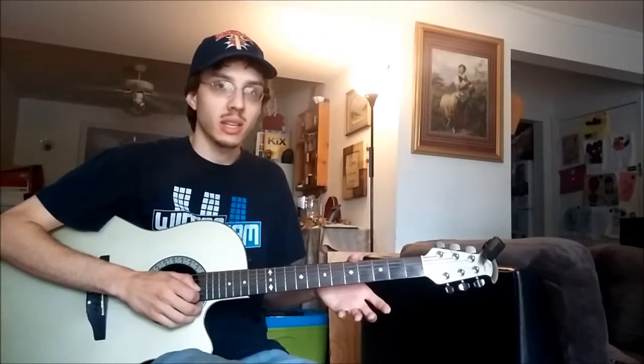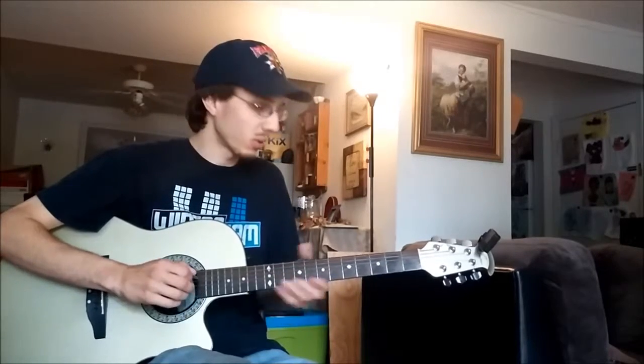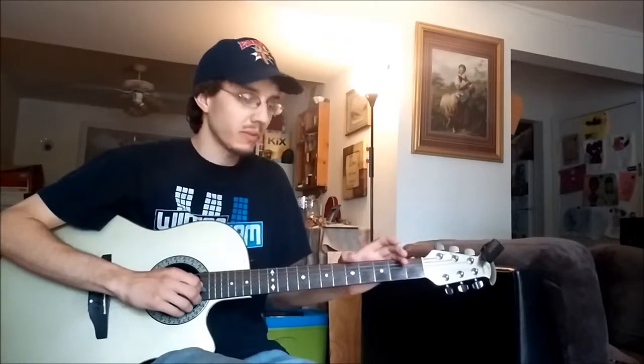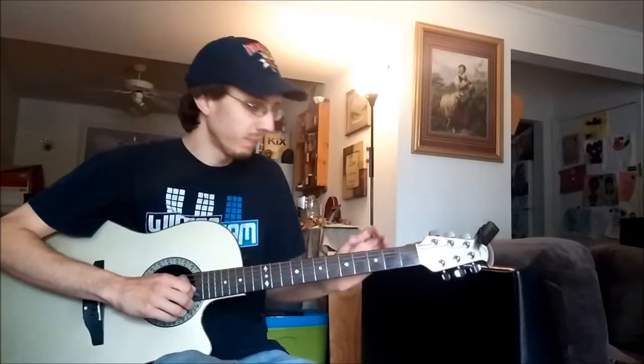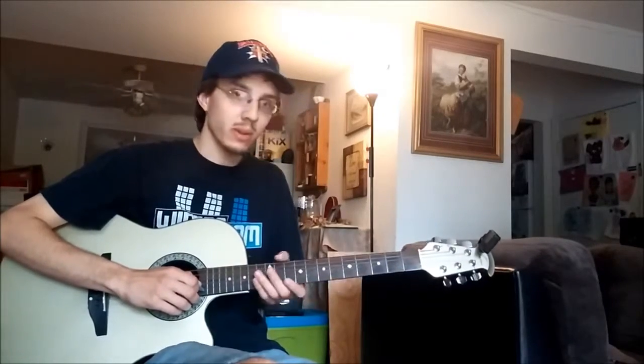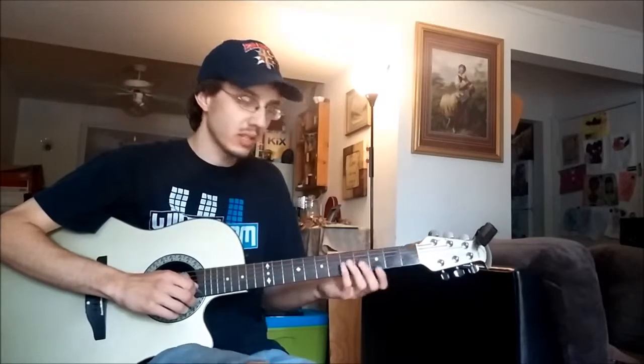This song is originally done in the key of D. Unfortunately, that's not exactly my vocal range. So what I've done is moved it from the key of D to the key of E — one of my most favorite chord progressions to work with. It's easy on my voice.